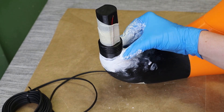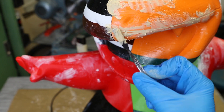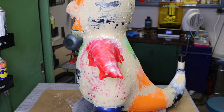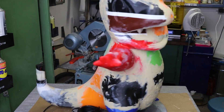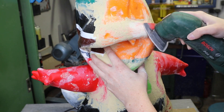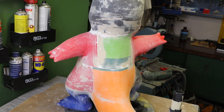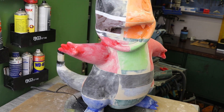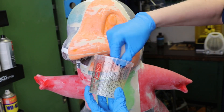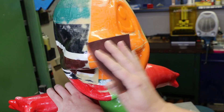Now we are going to smooth the pieces with modeling clay and automotive body filler. Next, we are going to sand the whole piece — make sure not to melt the plastic.